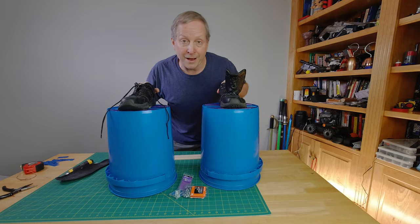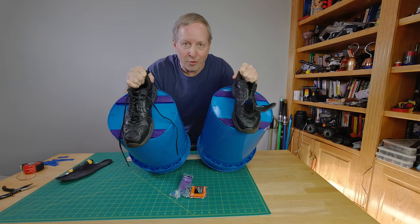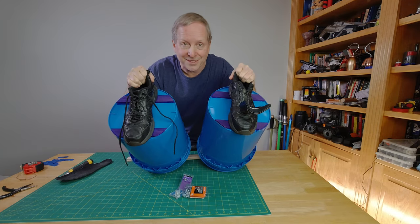So for around seven to eight dollars you can make your own pair of 14 to 15-inch tall bucket stilts.